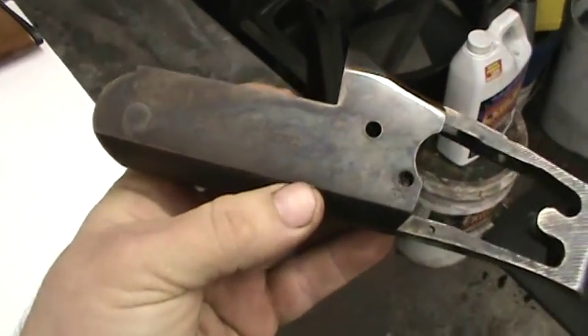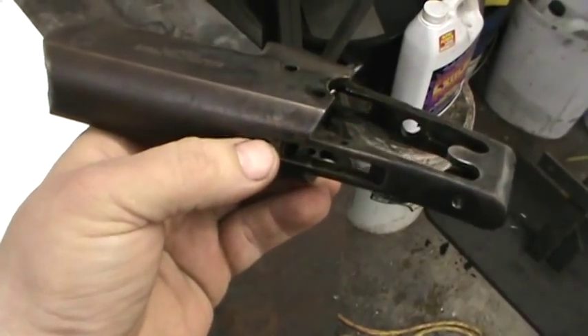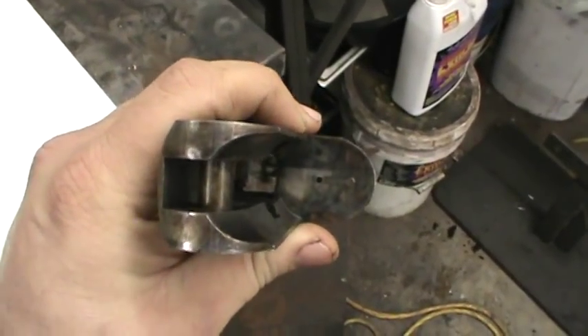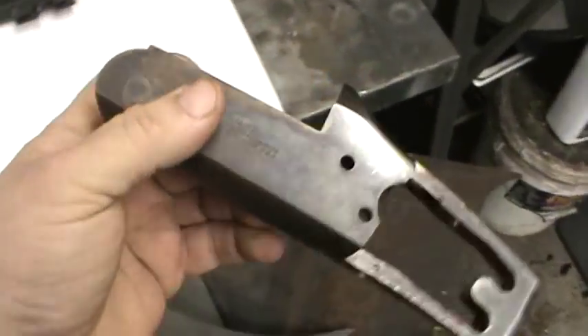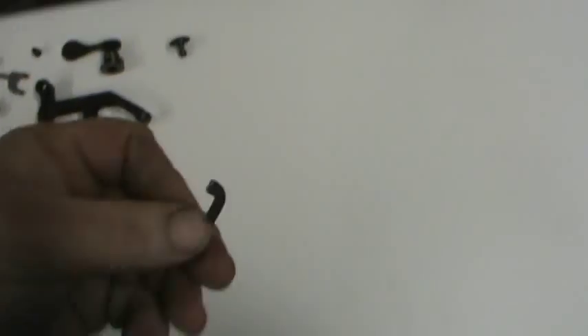What I was going to do is show some of the processes of TIG welding, welding that up, the machining part, and I'm going to glass bead it in the glass bead cabinet right before we try to hot blue it. I'll show a little video of that, and probably some on how to re-machine this little part here.